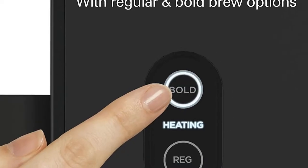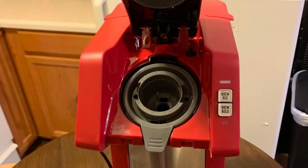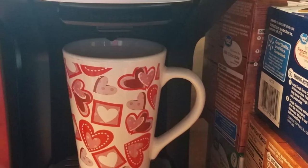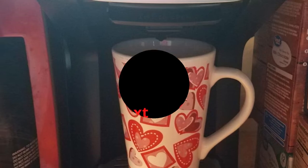The fast brew technology on this Hamilton can heat the water and deliver a cup of coffee in 2 minutes. If you like your coffee on the stronger side, you can choose the bold brew option. This compact and efficient coffee maker runs at about $50, which is cheaper than most Keurig models.